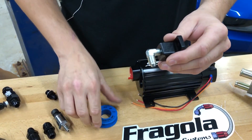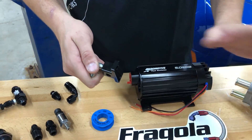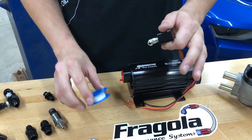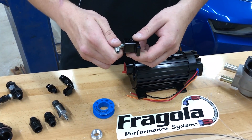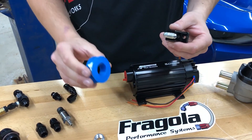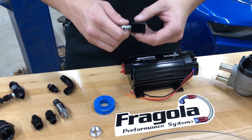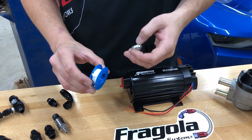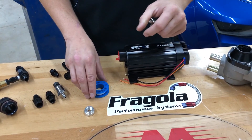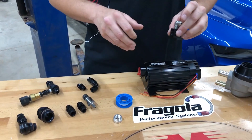You have to use some type of sealant on an NPT fitting — either pipe tape or pipe dope. Be careful with thread tape depending on the application. Nitrous guys ban it completely because it gets into solenoids and jets and causes issues. In a fuel system it's also a no-no — it breaks off and gets into your filters, injectors, and carburetor. If you use pipe dope, make sure it's a fuel, gas, and oil approved type of liquid pipe sealer, as some are not compatible with chemicals.